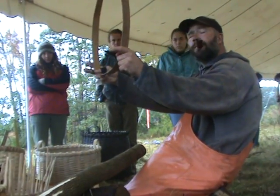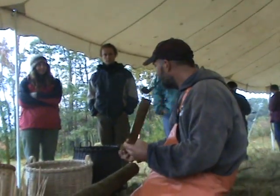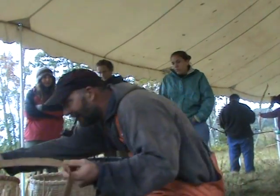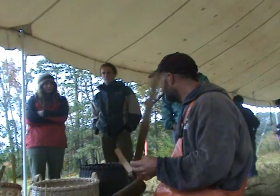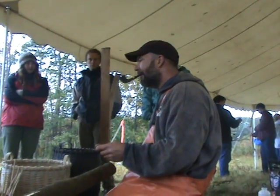I use really heavy weavers on my baskets. You can tell by this basket here — my weavers are almost as heavy as my risers. In my last handful of baskets I've done it that way, and you can tell the difference.